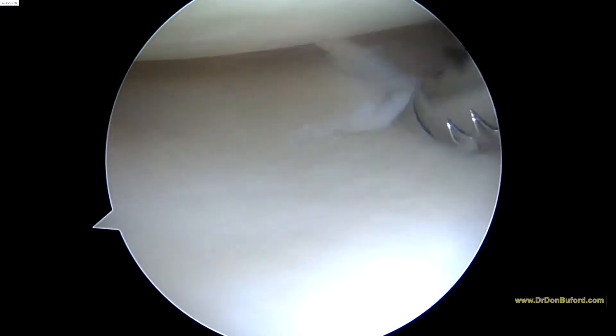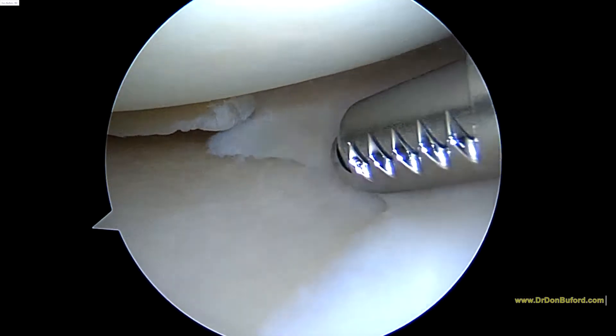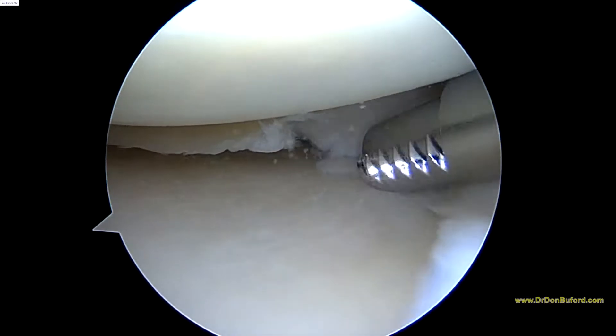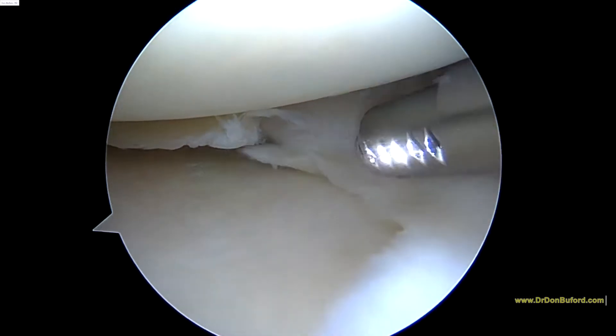With our shaver, we can really identify the tear a lot easier for this section. You can see the torn edges right there. So this is a good example of what we call a white-white tear in the meniscus — it's in the avascular part of the meniscus.